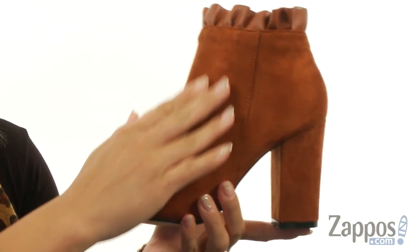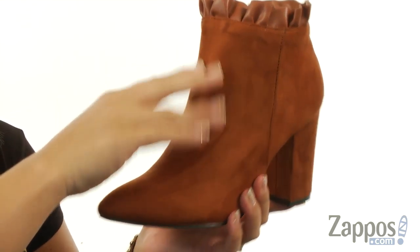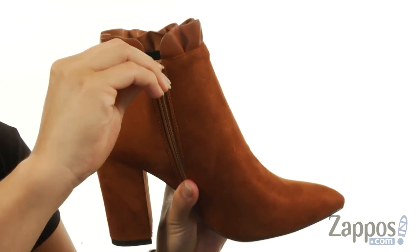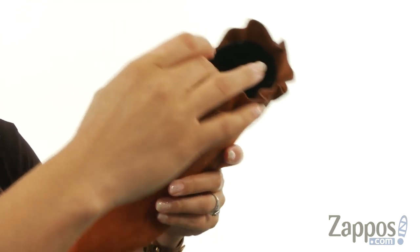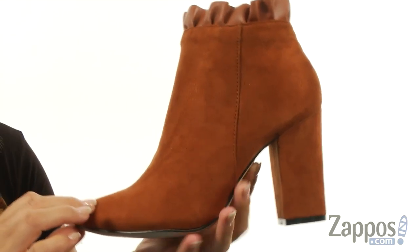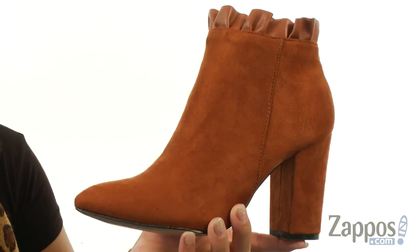These ankle boots are made of a synthetic Marco suede upper and there is a faux leather top line with ruffled details. There is a pointed almond toe silhouette, and on the medial side you do have that zipper so you can put these on super duper easily. On the inside there's a synthetic lining with a padded insole for lots of comfort, and you do have this wrapped black heel and it all rests on the synthetic outsole.